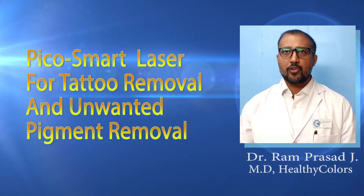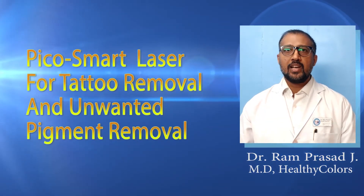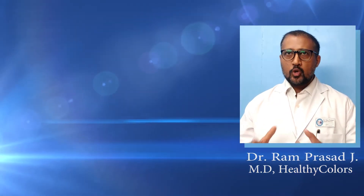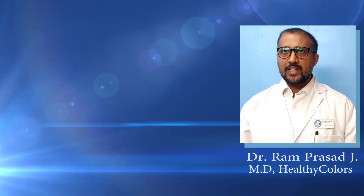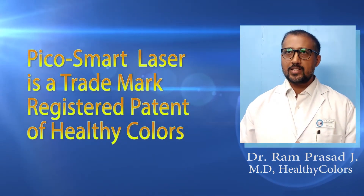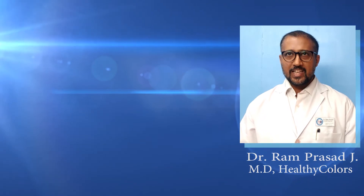Hello friends, welcome to my new video. This video is all about Pico Smart Laser for tattoo removal and unwanted pigment removal. Pico Smart Laser is a proprietary patented trademark registered brand of Healthy Colors Cosmetic Clinic.